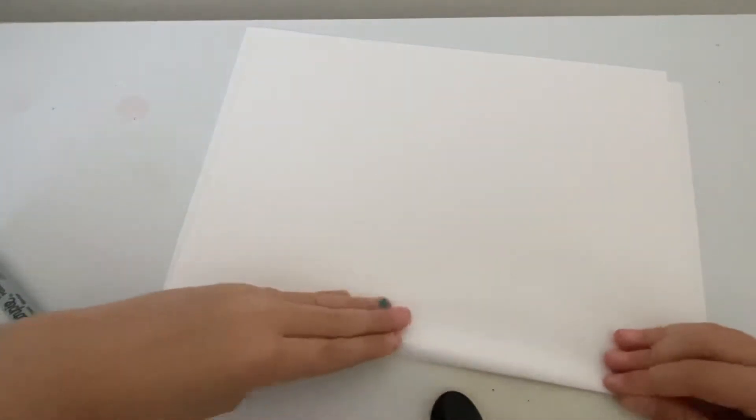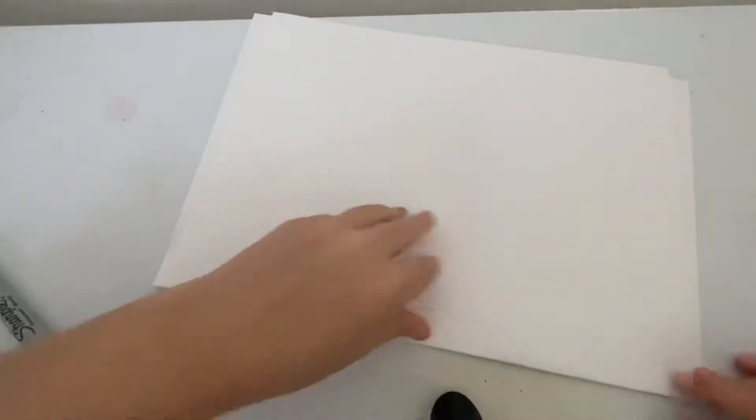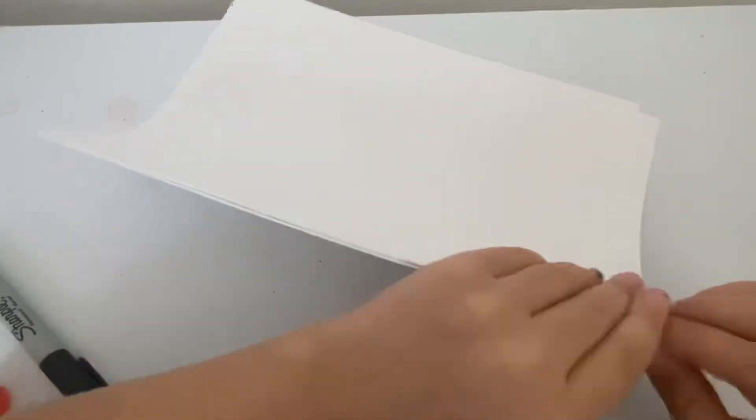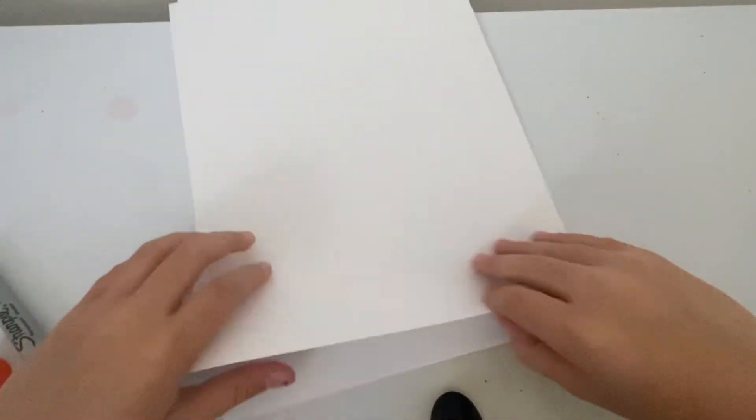I'm going to stop the video when we finish making these crafts because I'm going to let you guys decorate it by yourself — or I might not. It didn't turn out so even, but it's okay. You can also cut off a piece that's extra.